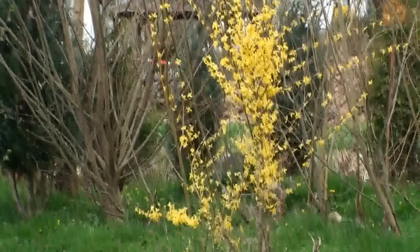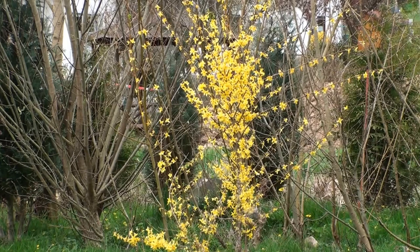Oh, I turned the autofocus off here — now I have to put that back on again, or I can focus manually, I guess. There we are. I focused that manually, and that's a forsythia that's blooming. Normally they don't bloom until mid-April or end of April, and it already started in the middle of March, as I showed you in my last video.